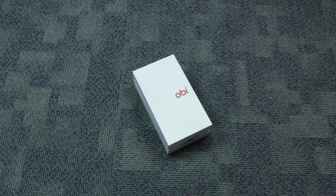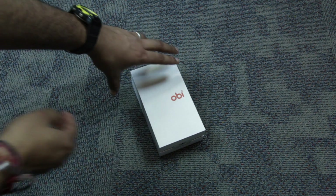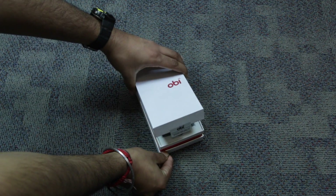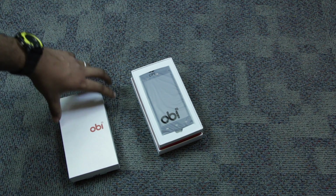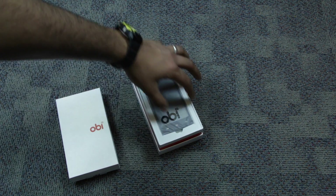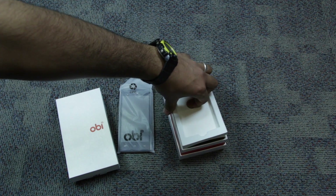We will shortly be taking you through the unboxing and first impressions of this device. Let us start with the unboxing of the new Obi Alligator Android smartphone. The first thing you notice after opening the box is the smartphone itself.